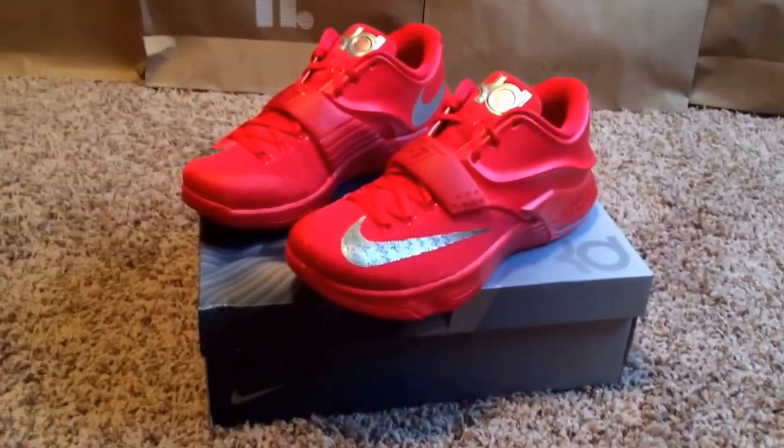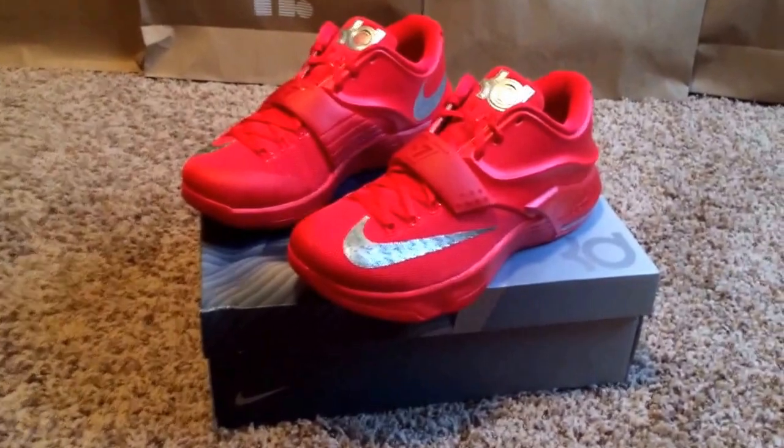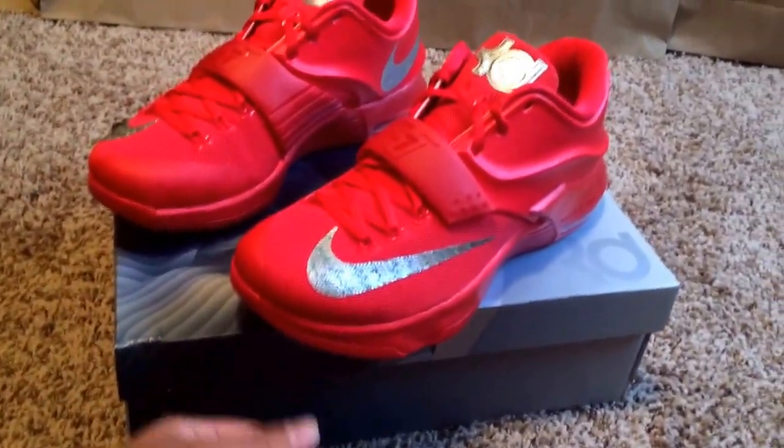I'm really excited about that because this is a really, really crazy shoe. I know I always say this in all the videos, but I think this is something that would definitely go good with some khakis, some cargos, and some camos.